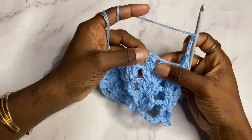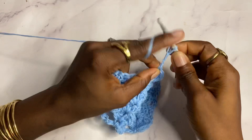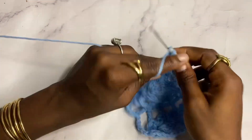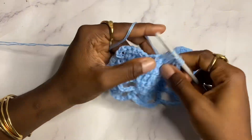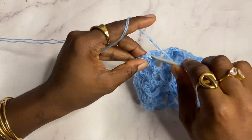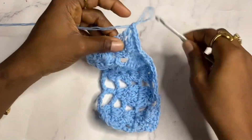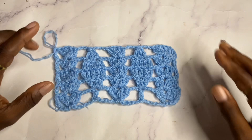Yarn over, pull through all — that's double crochet three together done. Chain three, shell in the next shell. Chain three, work the decrease again: double crochet three together — first, second, third incomplete double crochet — yarn over, pull through all. Chain three, shell in the next shell. Finish the row with a double crochet in the chain three from the previous row. Row five is completed and this covers all of the stitch repeats.